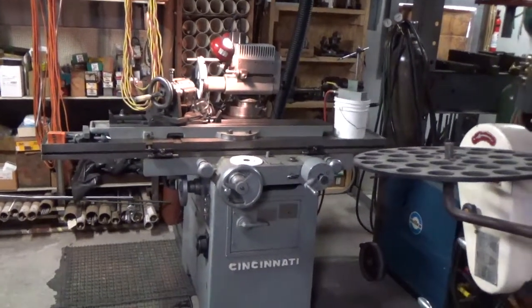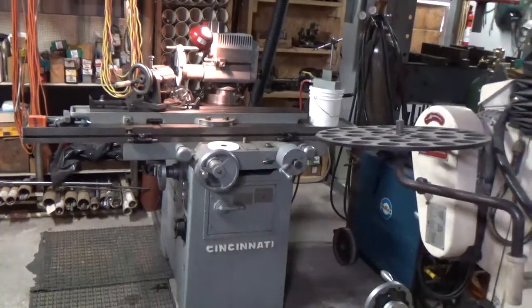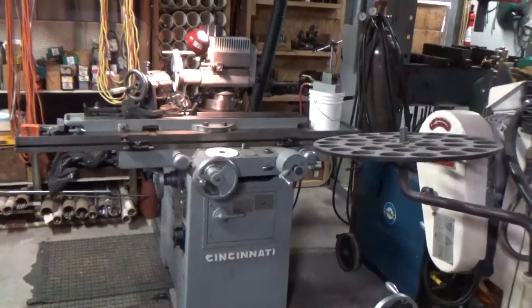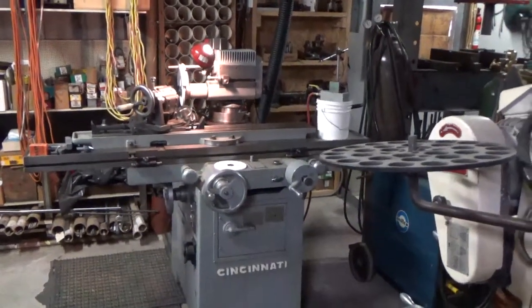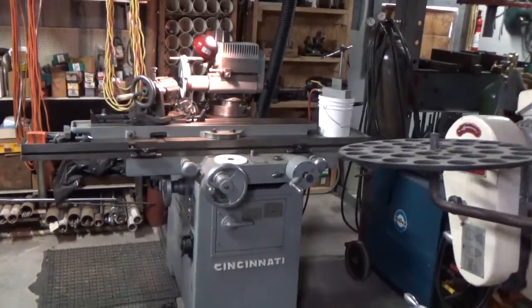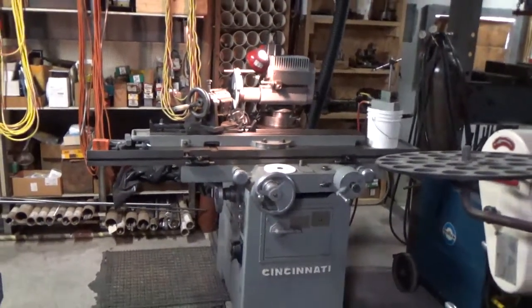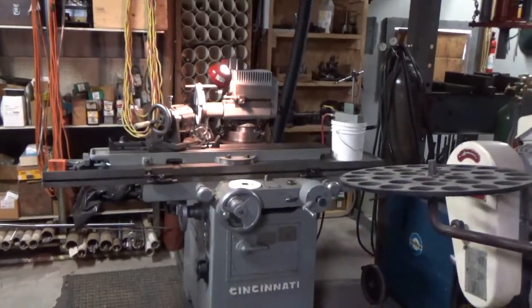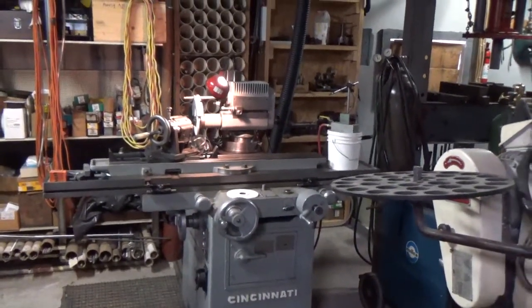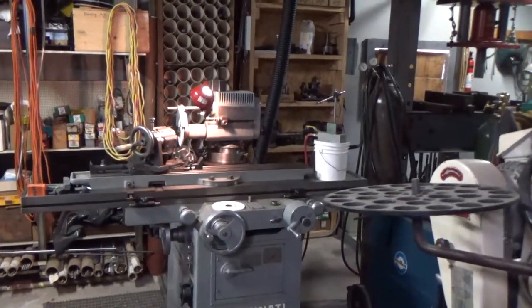Greetings from Gold Machine Works Incorporated. Today is January the 20th, 2022, and we're going to have another instructional video here in the shop. At the beginning of this video, I want to plainly state that I have not been financially compensated in any way, shape, or form by any of the commercial companies mentioned in this video. It is for reference purposes only.